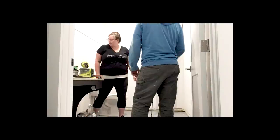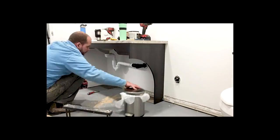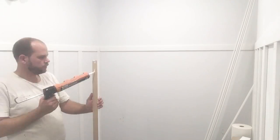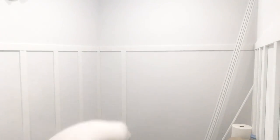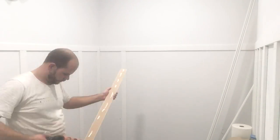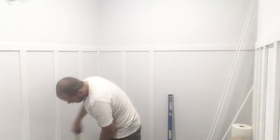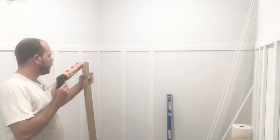The second step was to install the board and batten based on Lindy's vision for this space. This would give it a really cool look, and the intention was to go with a charcoal color using our paint sprayer. We started by adding the horizontal board and batten pieces, then moved on to the baseboards, and then put in all the vertical slats. We'll be sharing a full video tutorial on how we measured out the spacing and all the steps we took — I'll add it to the description when it's ready.